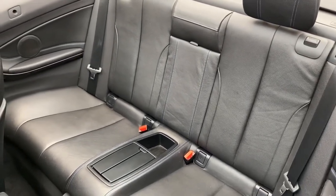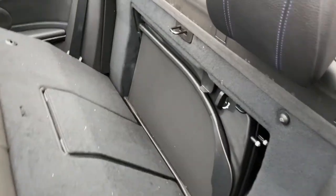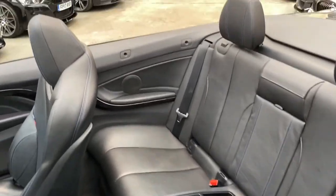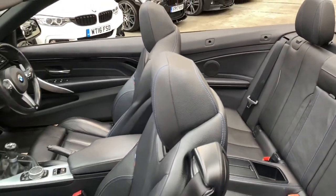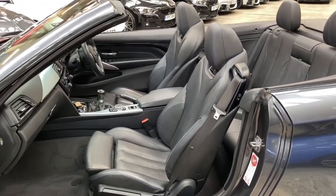The rear seat configuration is a two-by-two isofix rear seats setup with a centre folding armrest and a centre storage tray and drinks holder. Situated neatly behind it is the wind deflector that this vehicle comes equipped with — a £200 optional extra. It's a nice option to have because it does stop that little bit of wind turbulence when you have the roof down, especially at higher speeds.